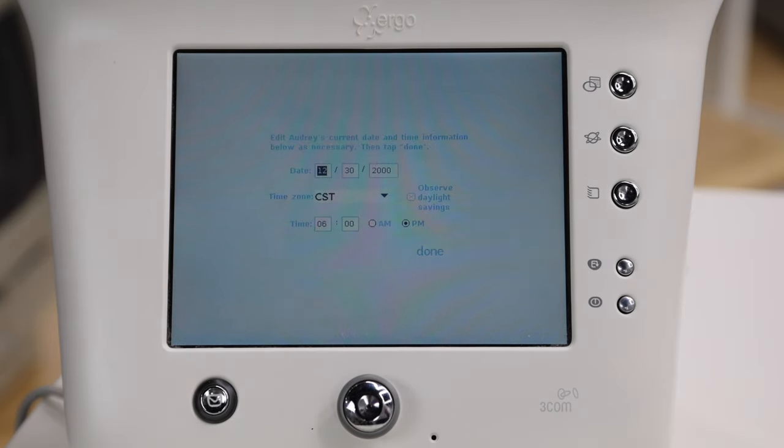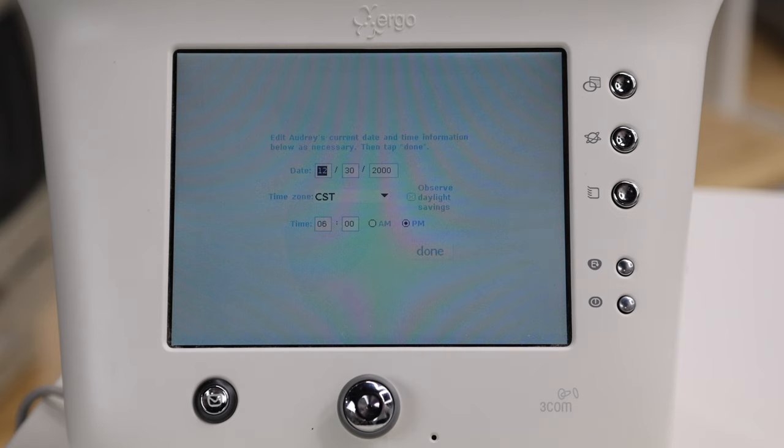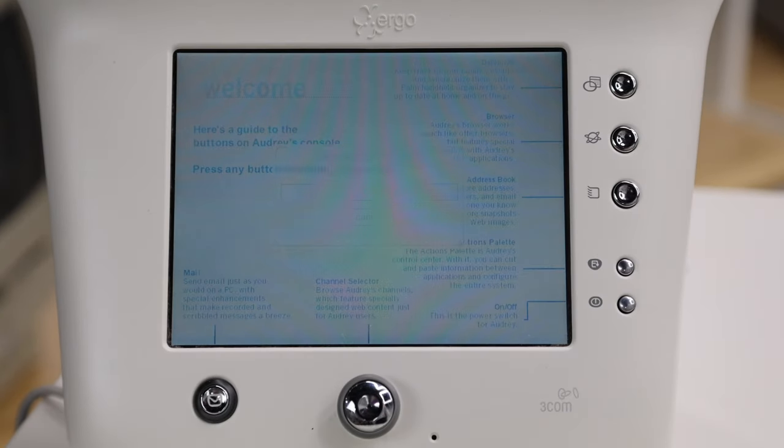The viewing angle is actually pretty terrible, so I have to adjust myself to see what I'm actually looking at. It's wanting the date and time — it tried to connect to a time server, but I'm sure the one they wanted no longer exists. And we can see here's the guide, it says 'updating channels, please wait.' Of course it's not going to find any updates to any channels because these channels don't exist anymore.